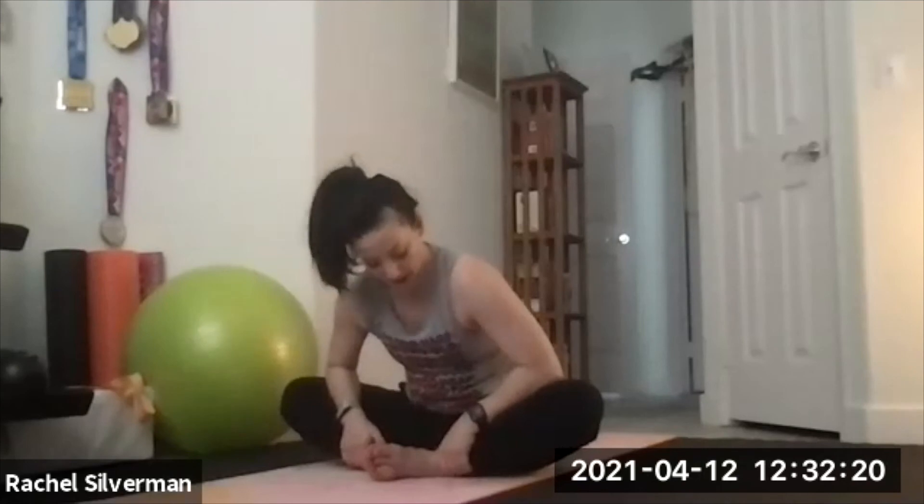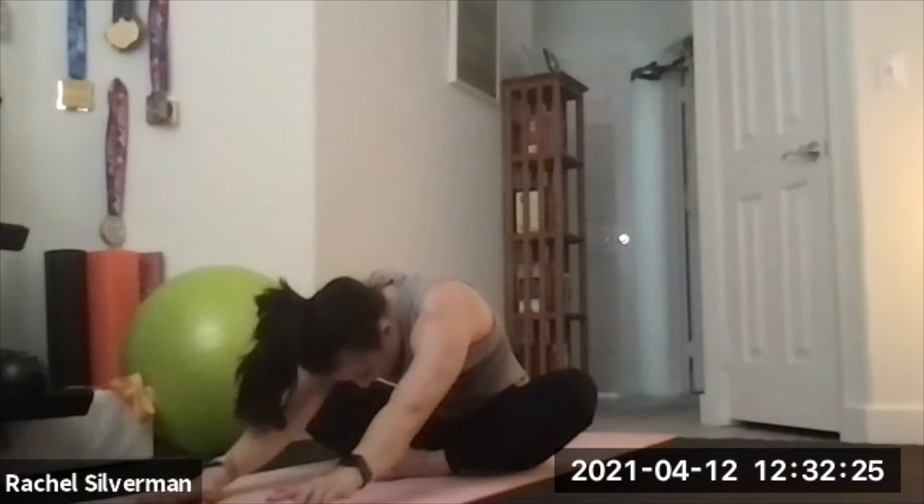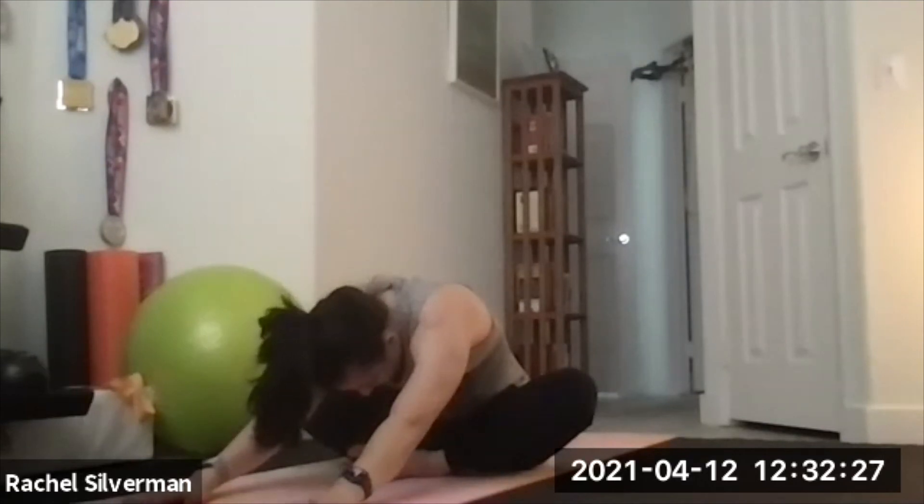As you come up, one more seated pose — Baddha Konasana, butterfly. Bring your feet together, pull them in towards you, hold your ankles, and use your elbows to wedge your inner thighs down. Then fold forward — you can keep holding the ankles or try walking your hands forward to help you fold.